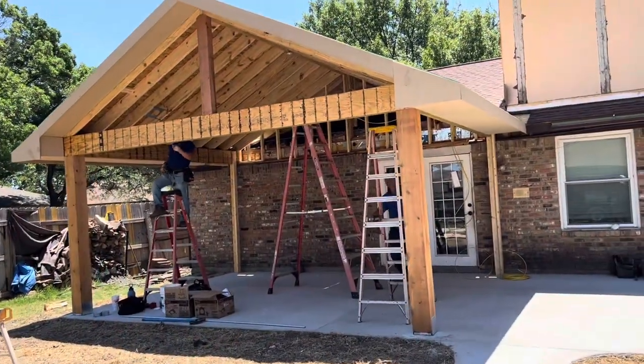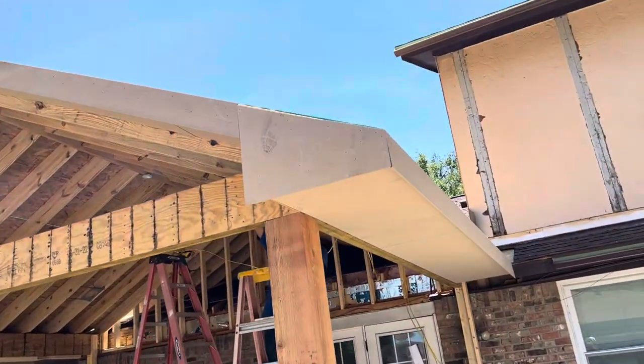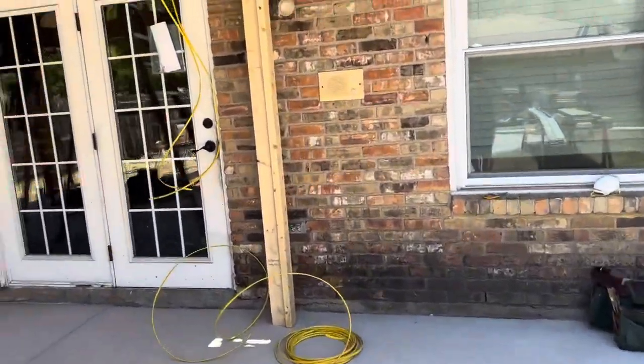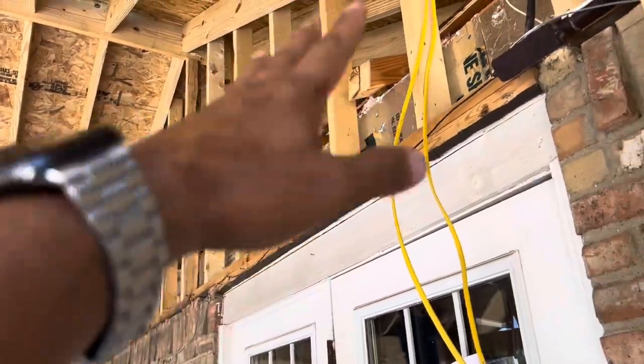All right guys, it's later in the day and now we have the electricians here. The framers are all gone — they got all the soffit and fascia done. All the soffit's completed. We also got this pony wall completed, all demoed and walled in.